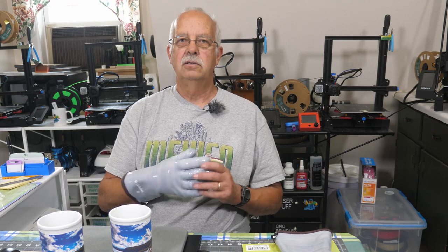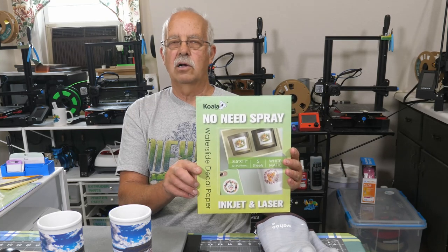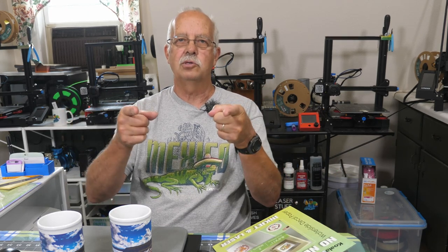So, what do I think of this stuff? I like it. I think it has a lot of possibilities and a lot of potential uses. Those mugs are still hot — you definitely want to let those cool off. This is from Koala — like a koala bear — and there will be a link in the description on where to get this. If you want to get into doing some water slide projects and decals, this would be just the ticket. If you got anything out of this, I'd appreciate a thumbs up — it always helps the channel. I'm Roger in the Loft Above the Shop. Thanks for watching, we'll see you in the next one.